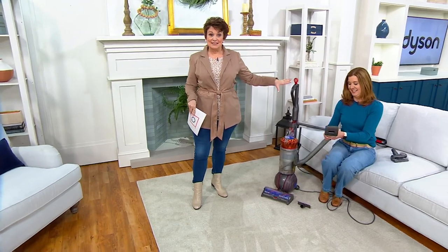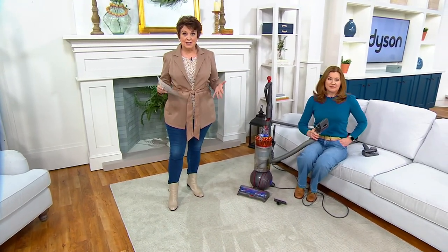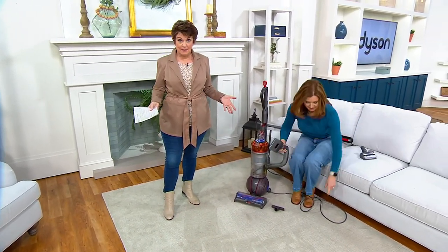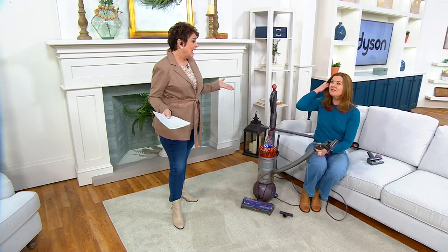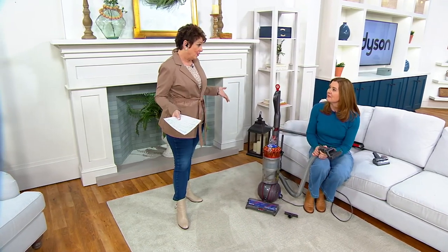You might say, 'Oh, I bet I saw Debbie and Jane with that before last year.' No — this is the newest and the greatest. This is $604 plus if you bought everything separately, and we have it for under $400 for a limited time. Big deal prices may last three, four, five days and then they go up in price.